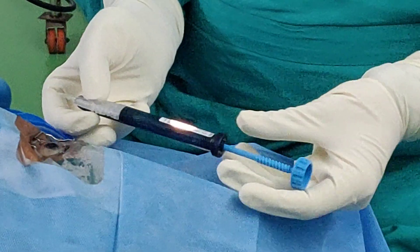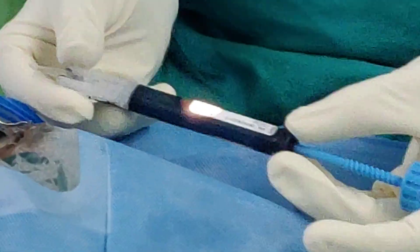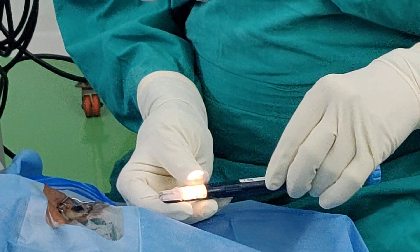This is the Simplicity Delivery System. The power comes from the adapter. This is the one-piece lens. This is the plunger with the screw mechanism. And this is the hydration port.